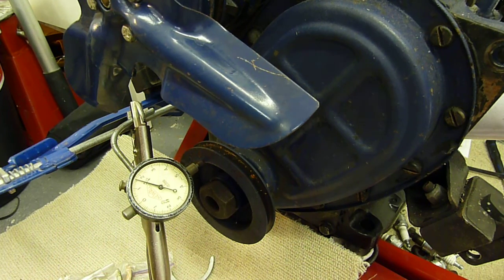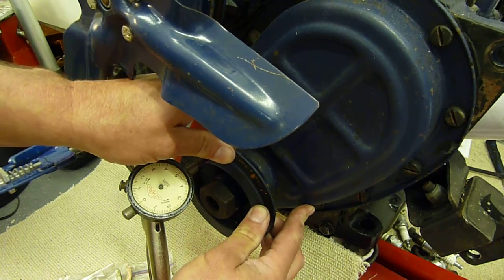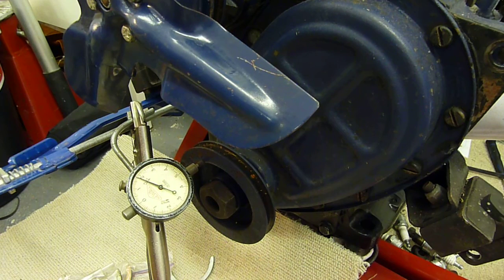In short, just check it in the car: if you can just see movement, chances are it's fine. If you're measuring it and it's less than ten thou, then that's fine too. But it's a very important check to do — it's the most important and critical part of these engines.